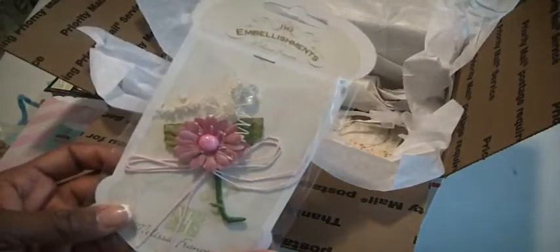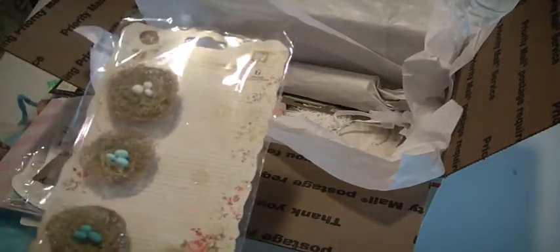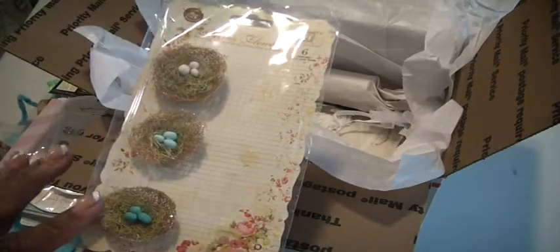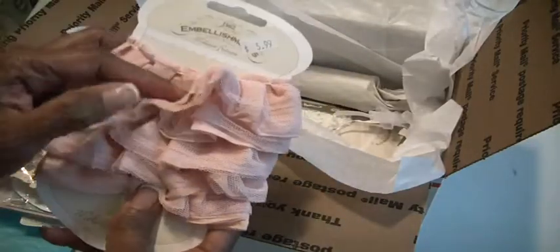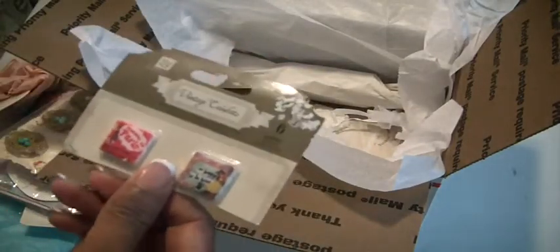This is a Melissa Francis spray, and a pack of glass buttons, also Melissa Francis. Now in the other lot there were three little ballerinas. I don't have any more of those, so I substituted with three bird nests. This is Melissa Francis trim — it's like a coral color. The other pack had a pack of tile; I only have two of these.